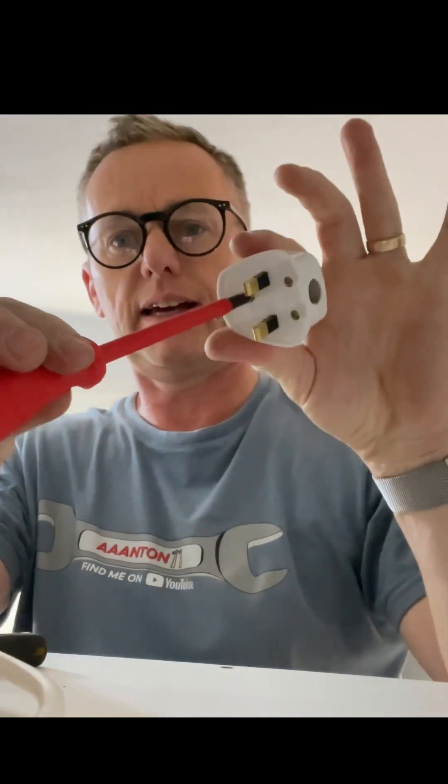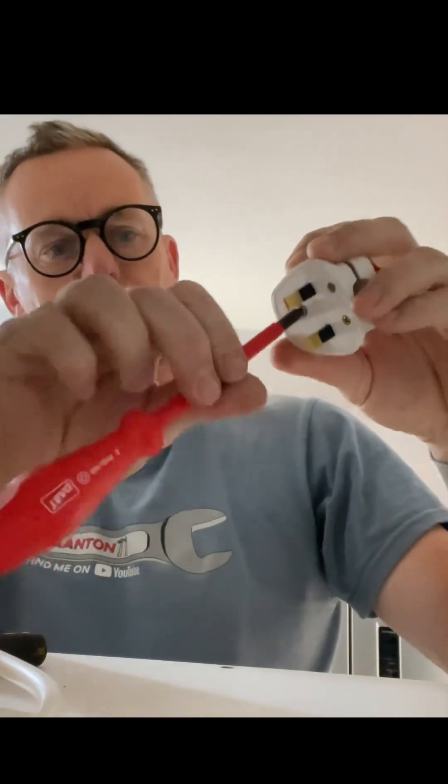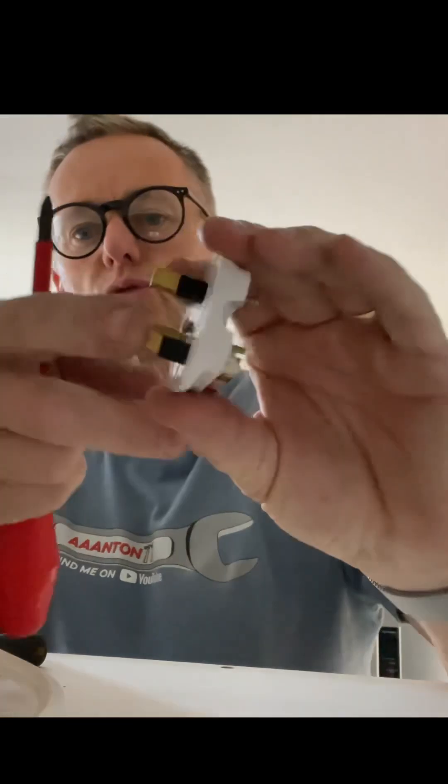How to wire a plug. We've got one screw at the back in the middle there to release the back of the plug, so we just unscrew that one and the back comes off. You've got two more little screws there and there which hold the cable retainer.